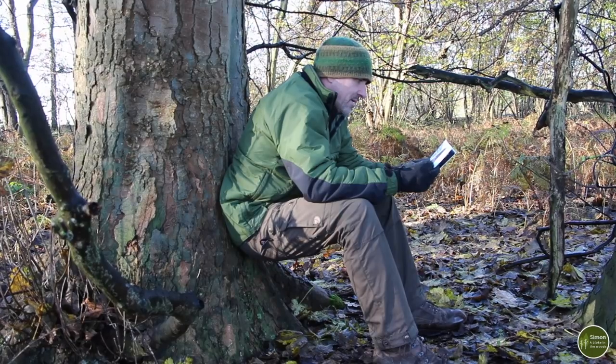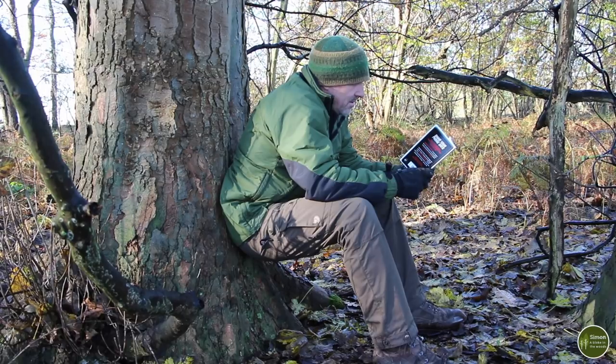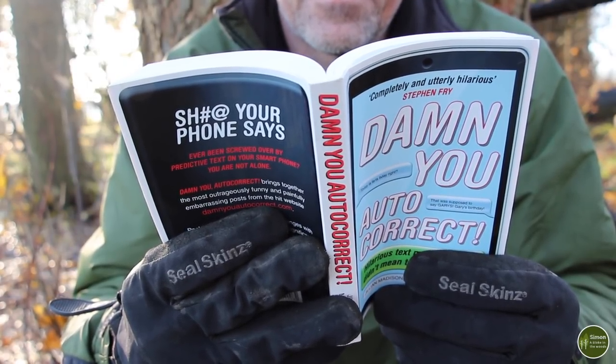First up is the classic lean. All you need is something to lean against — a tree or a boulder or something like that — dig your hole and you're away. The advantage of this technique is it leaves your hands free and it's reasonably comfortable. The downside is that if you're using a tree to lean against it can be quite difficult to dig your hole because of roots, and if you're somebody who likes to take their time it can be a bit tiring on the legs.